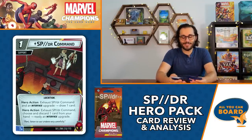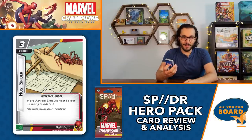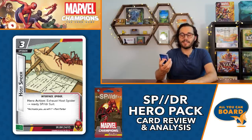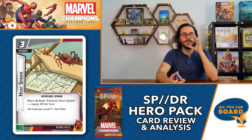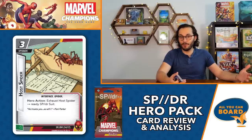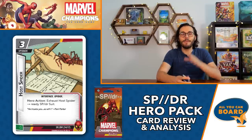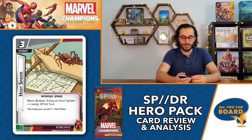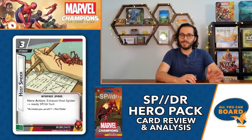There are four interface cards - obviously very very important. The first is Host Spider, the most expensive at three-cost upgrade. Hero action: exhaust Host Spider to ready Spider Suit. Every single turn you can now get two uses off pretty good base stats. It's worth getting out not only for the ability, but also because it generates a wild resource via Sync Ratio. You want this in one of your earlier hands to get out early.